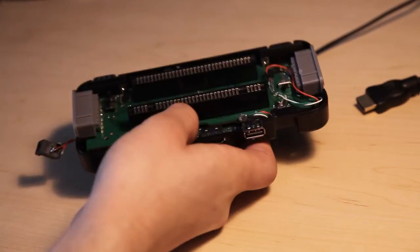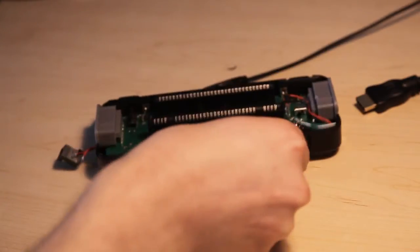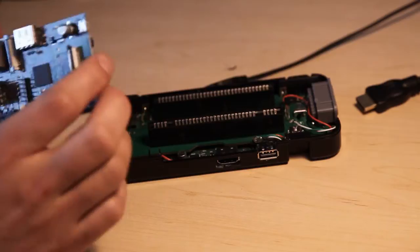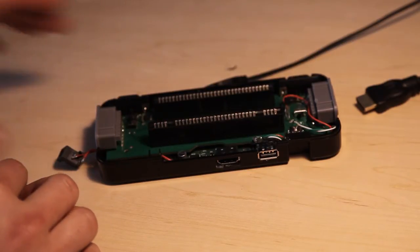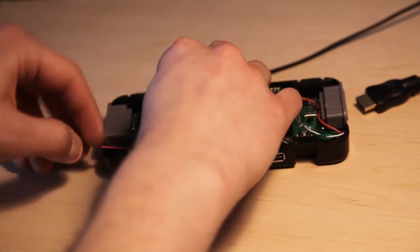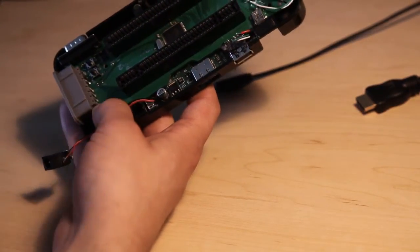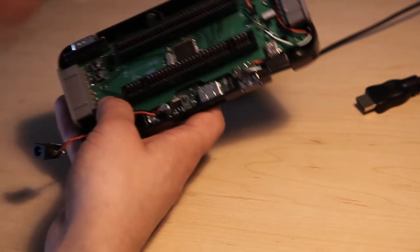There's one more thing I had to add. The micro-USB connector on the Raspberry Pi board handles power supply, but since this port is no longer accessible, I added a pair of wires and hooked them up to a capacitor which buffers the input voltage. So by applying 5 volts there, we can now power up the Raspberry Pi.